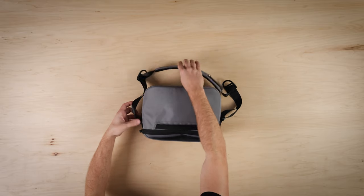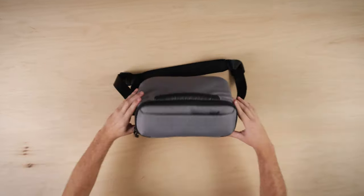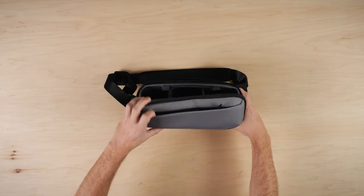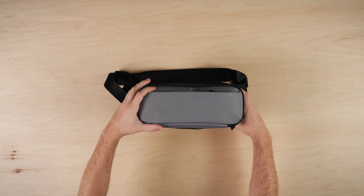The padded shoulder strap is attached with rotating rivets that allow you to carry across the body or over the shoulder comfortably. The inside of the bag has one main zipper, but also includes a magnetic closure to help the bag close shut — great for keeping your gear covered in between photos.